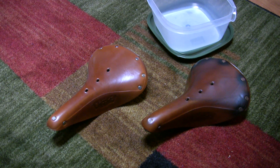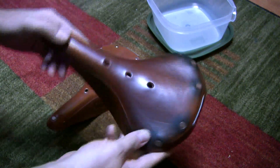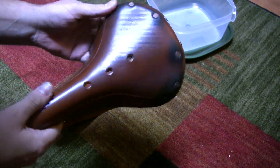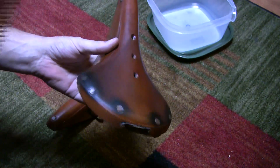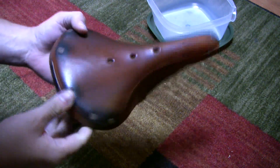This is my re-boxing of the Brooks B-17 Honey Standard Saddle — and sort of an unboxing because there are two. Anyway, you can see here's my original B-17 Honey Standard Saddle, and you can just see it's worn out. It's just past its prime.